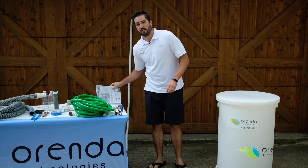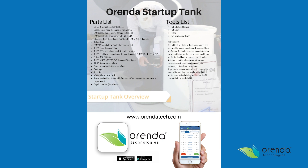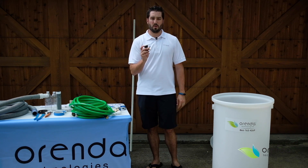On our website, we have a startup tank parts list that you can download, and you can find these parts at any home improvement store. Once you have the parts and tools necessary to begin assembling the startup tank, we're going to start with the water source.